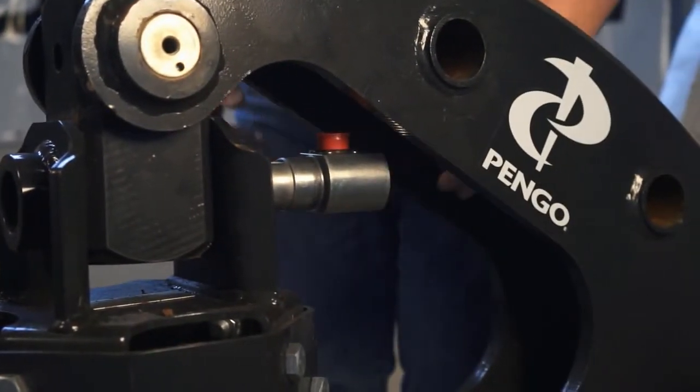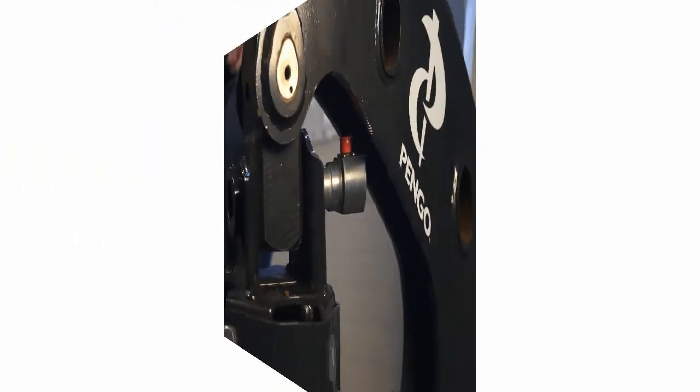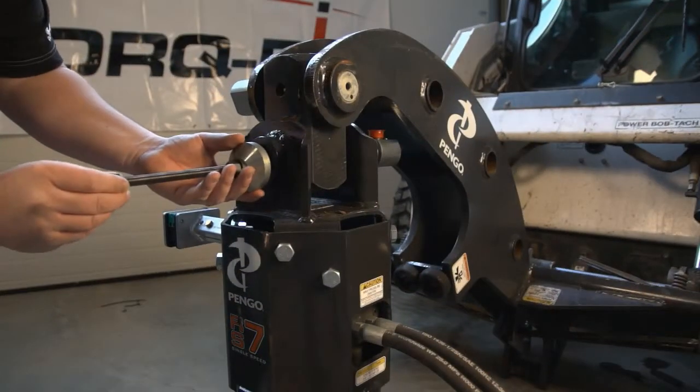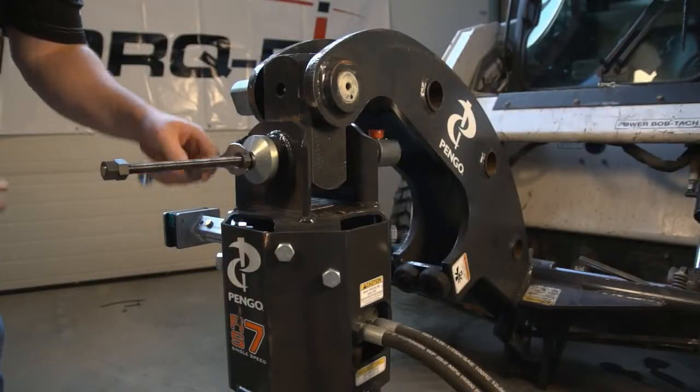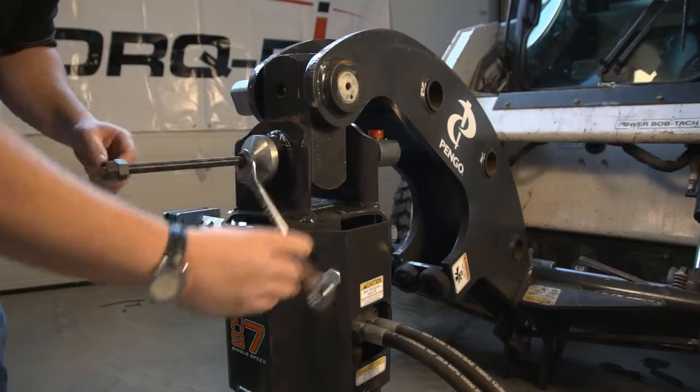If the torque pin won't slide, use the install kit supplied. Thread the end cap into the end of the torque pin — a few turns is recommended — and then tighten up the bolt. This brings the torque pin into place without hammering.